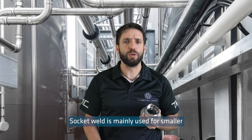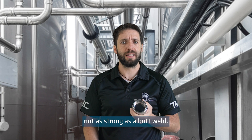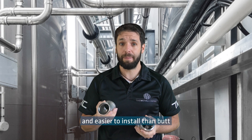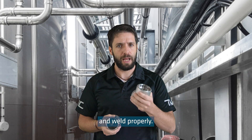Socket weld is mainly used for smaller bore pipelines, as the fillet weld used is typically not as strong as a butt weld. Socket weld fittings are also faster and easier to install than butt weld fittings, which needs more time and expertise to fit up and weld properly.